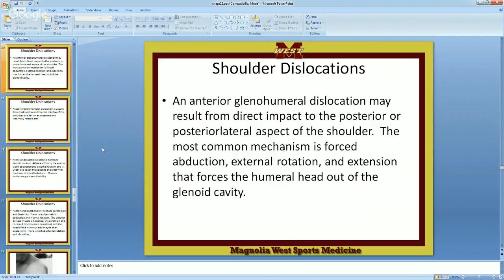Shoulder dislocation — now, you've heard of a separated shoulder. Is it the same thing as a dislocated shoulder? What's the difference? We just got done talking about a separated shoulder. A dislocated shoulder means the humerus is out. A separated shoulder is actually an AC sprain. What we just talked about — the AC joint injury — is a separated shoulder.